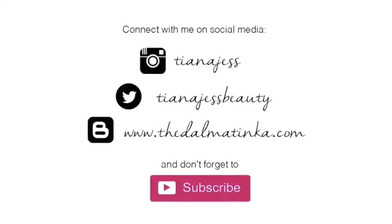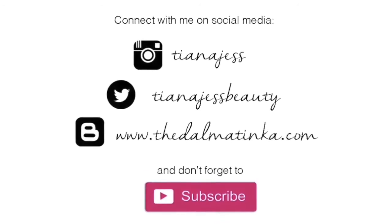Thank you guys so much for watching. I hope you enjoyed this tutorial and if you did please give it a thumbs up. I'll see you next time.